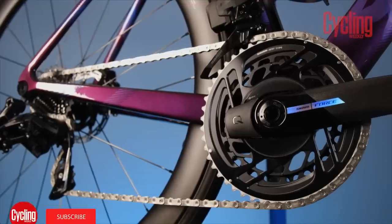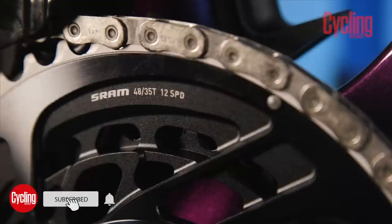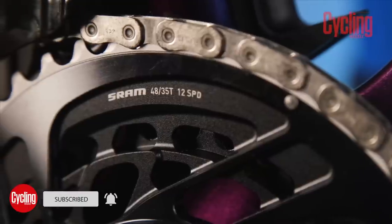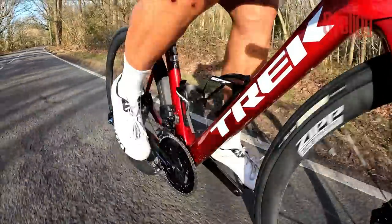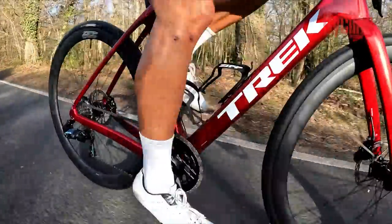SRAM has just released the latest version of their second-tier road groupset, Force AXS. The 12-speed wireless groupset has seen a number of changes, which we will get into. I've also been lucky enough to have ridden the new shiny bits, so stay tuned to hear about the good and the not-so-good.